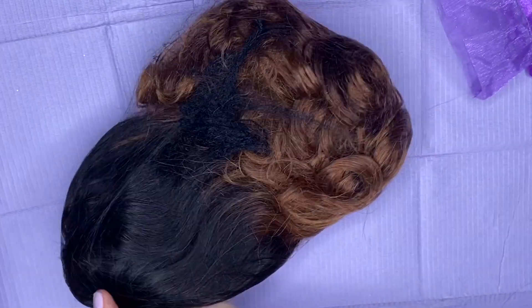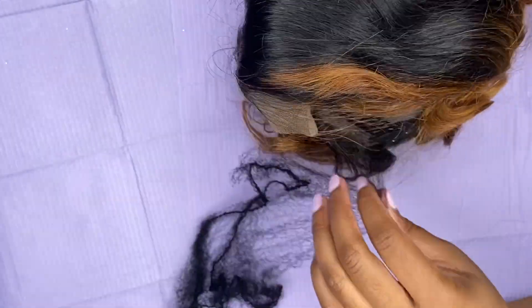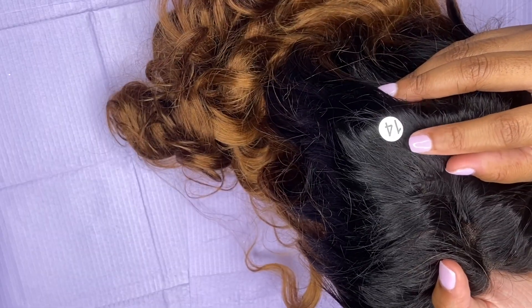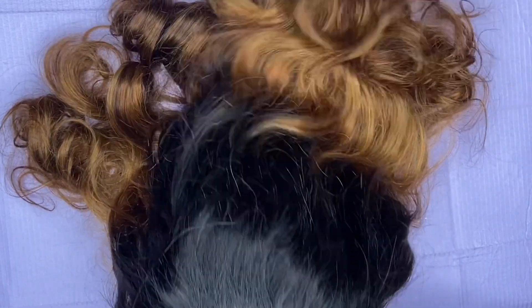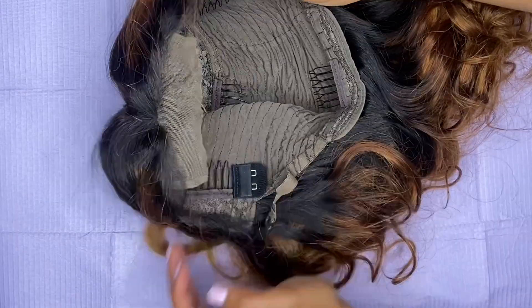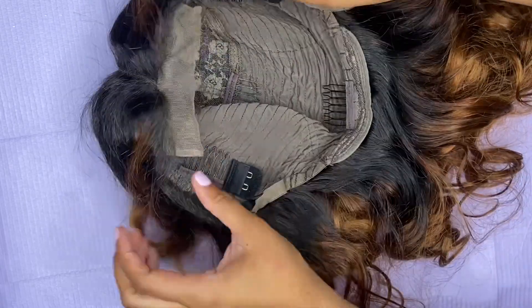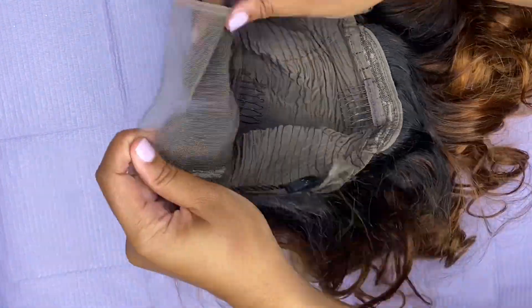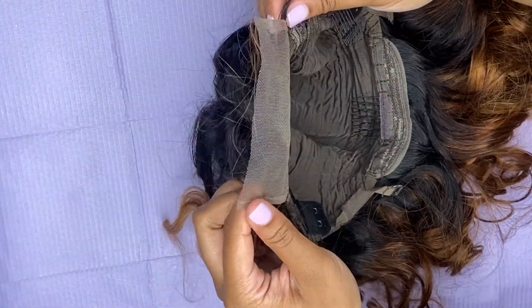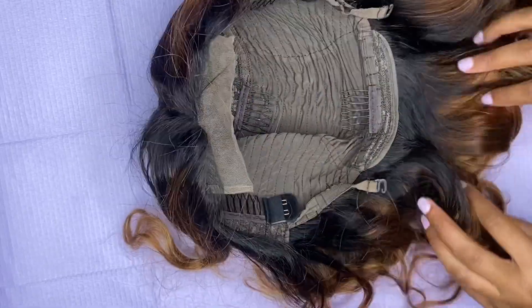The next wig is the Fabulous Beyond Celebrity Style Ombre Glueless wig — wow, that is a mouthful. It measures at 14 inches long. I actually wanted it to be a little bit longer, but this is all they had in stock, and I'm really glad I got the shorter length because it's super cute and I love the color. This wig is a closure; inside there are four combs and two hooks for the attachable bands. I'm really excited to try it on and I'll probably do a separate video showing how I install and style this wig.